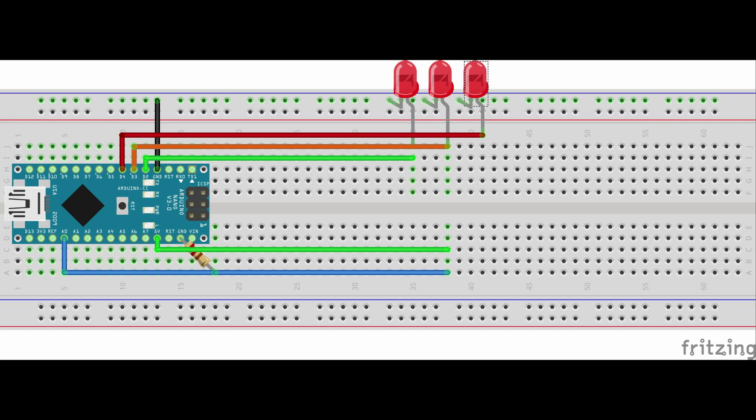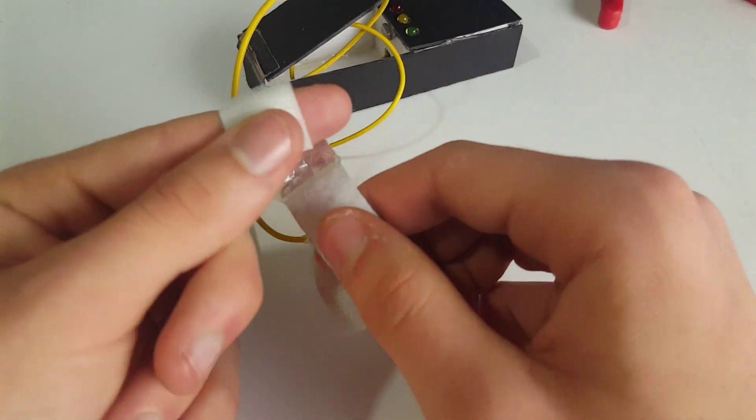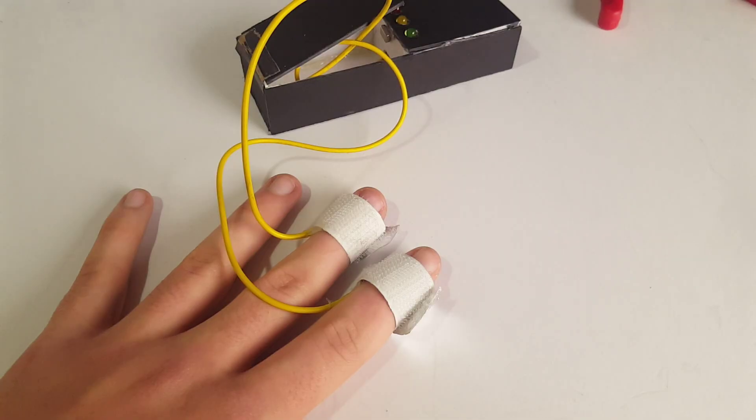Now the extended pins. The extended pins — analog zero and 5 volts — are what connect to our body and measure the resistance. They go on the index and middle finger and should not be moved when testing. Now if all of that makes sense and everything works, we can start testing on our subject.